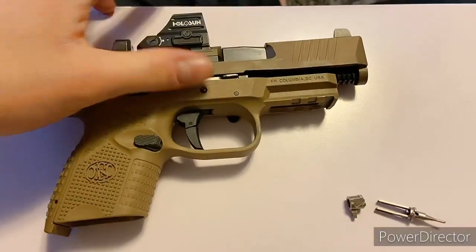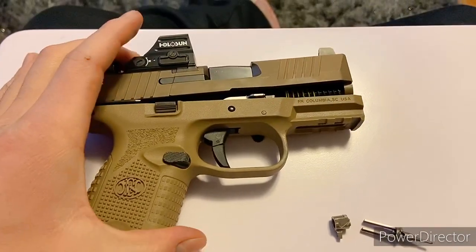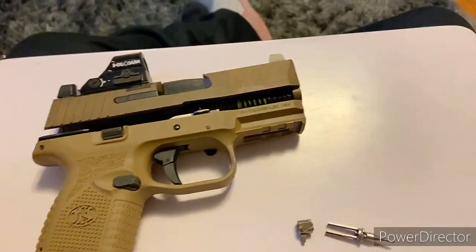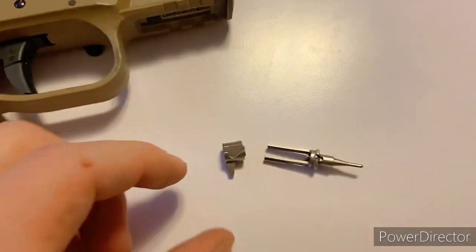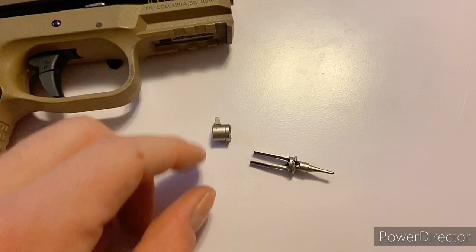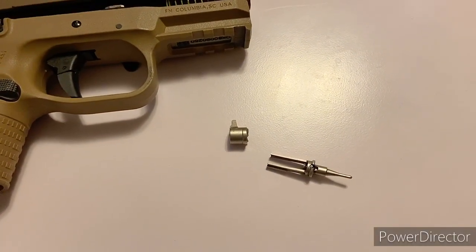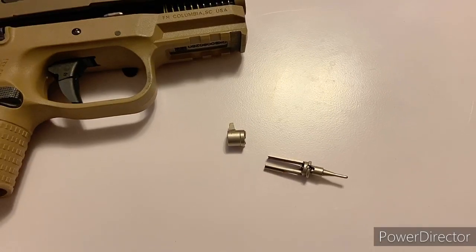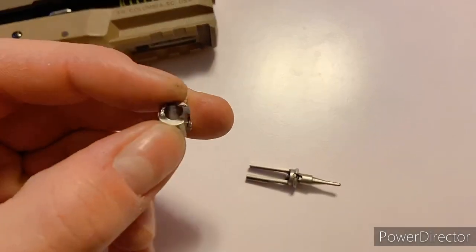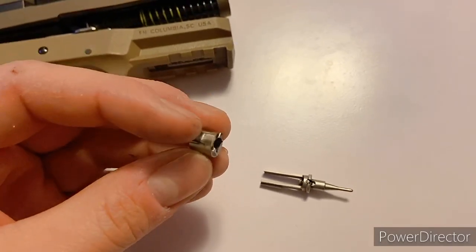What's going on guys, Max here. So I ended up picking up this FN 509 Compact MRD, had it for about a couple weeks. I was doing some dry firing — this has maybe 250 rounds and probably three to four hundred dry fires through it — and out of nowhere, sitting here doing dry fire, my firing pin sheared completely in half.